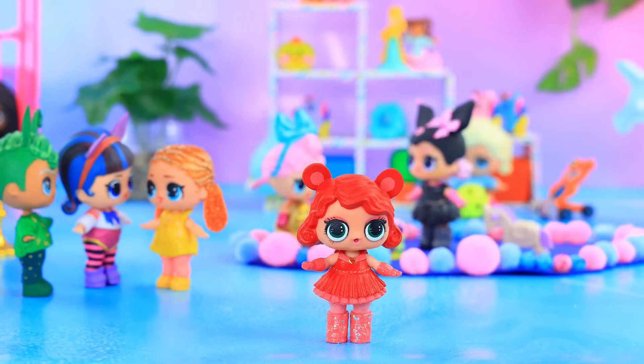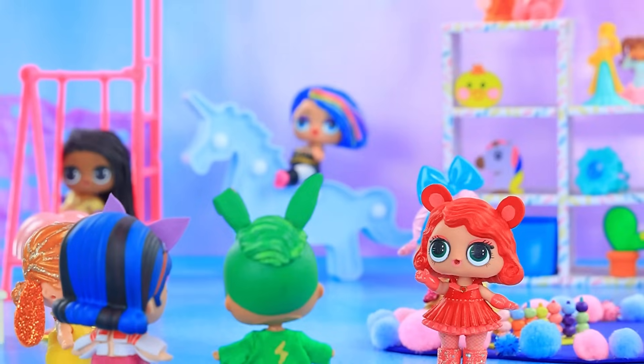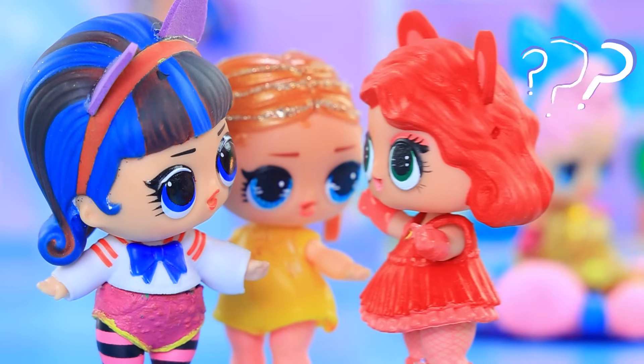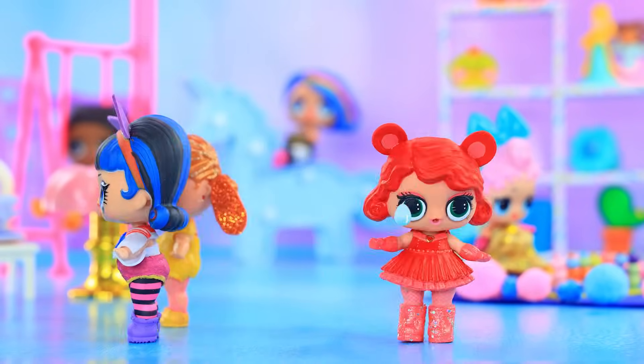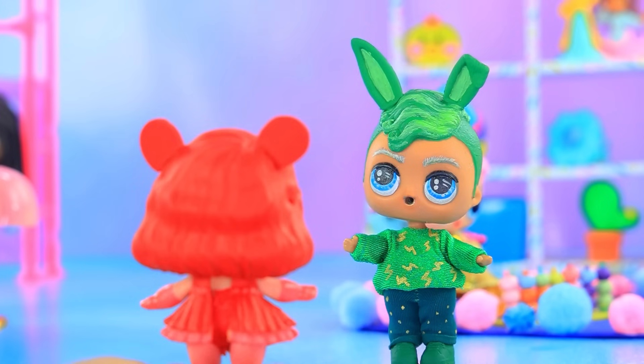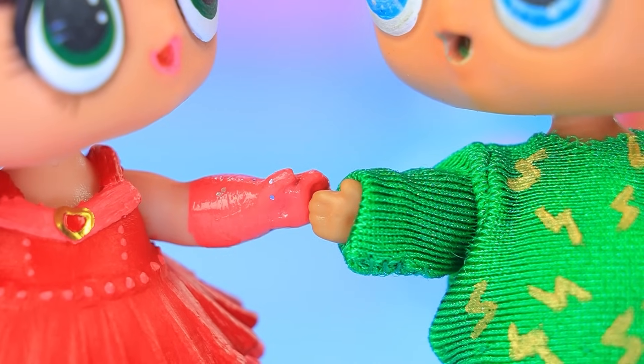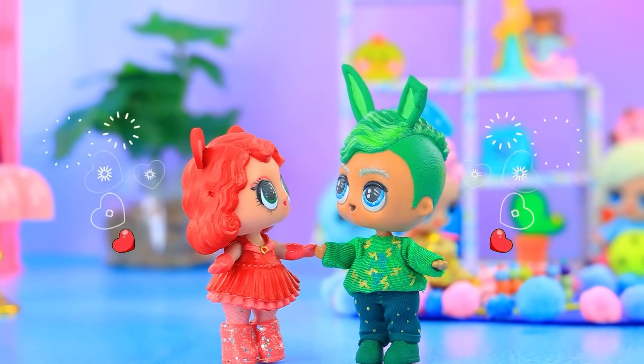Yes, mom. Hello, everyone. Let's be friends. I love hugs. Let's hug. No. Why? Don't cry. Hugs. Friends. Does baby Bobby Bear Hug have a new friend?